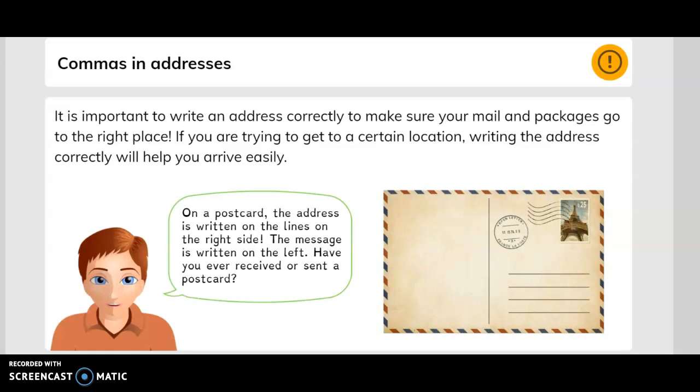Commas in addresses — it is important to write an address correctly to make sure your mail and packages go to the right place. If you are trying to get to a certain location, writing the address correctly will help you arrive easily.